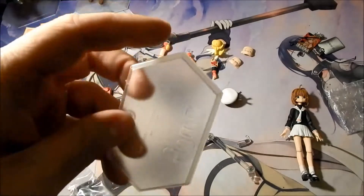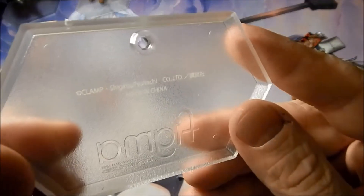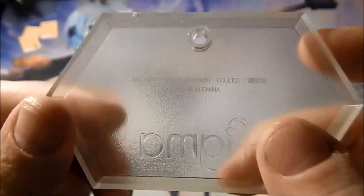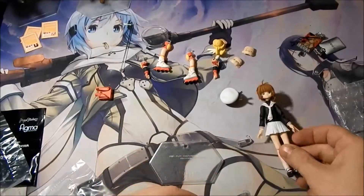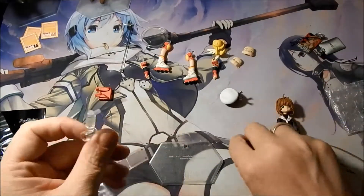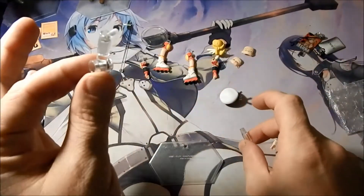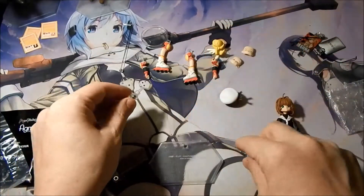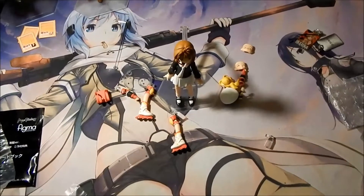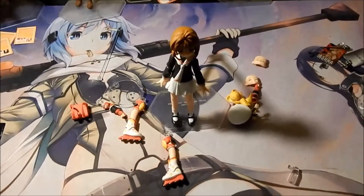We have the standard articulated stand that has 'Figma' framework printed on it, and a copyright for CLAMP, which is the company that produces Cardcaptor Sakura. There are three-joint articulations on the stand. It looks like we have two different pieces for her back depending on if she has the backpack on or not, so you can change those out as you want.